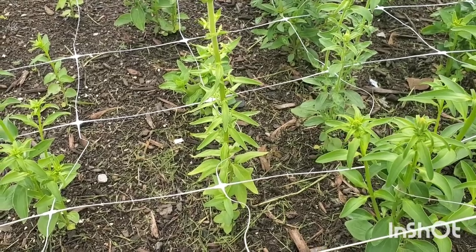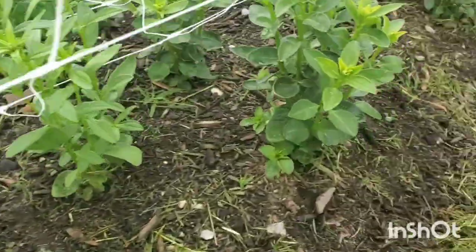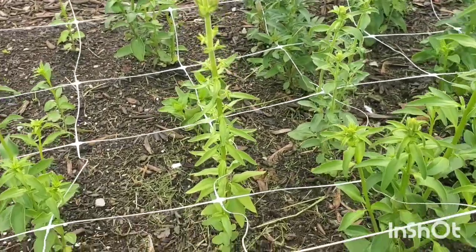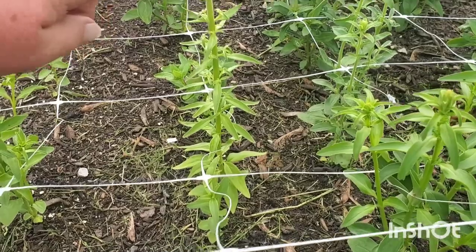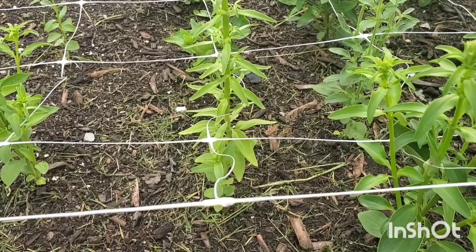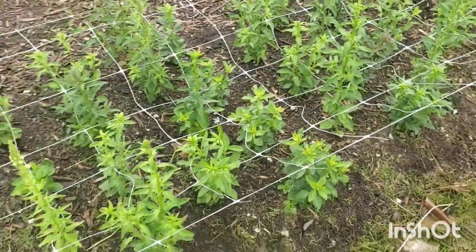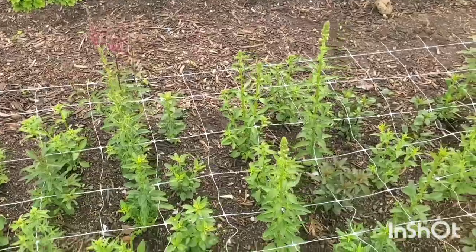I wanted to get some blooms early on, so I left some unpinched — like this one, which only has one really tall bloom. But then the ones that I did pinch are a ways from blooming, but when they do bloom there'll be five, six, seven stems all at once. This one I'll have to cut all the way down, losing all this side growth, and it'll be a while before I get blooms again. Whereas if I had pinched it, it would have forced all the side shoots lower. So whenever I pick one of those, multiple stems will still be ready right after it. That's why I'm a big believer of pinching — though maybe leave a couple for early blooms.